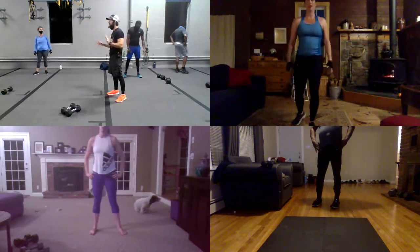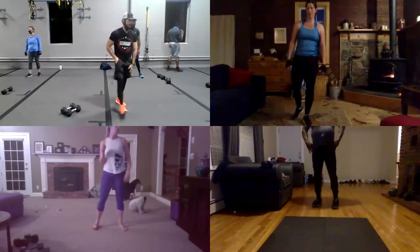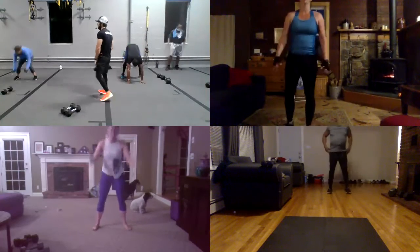Guys look, just half burpees, no pressure. Okay, just half burpees. Let's go everyone. Ready? 10 burpees, guys, in three. And one, and go.